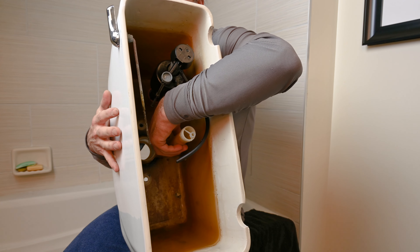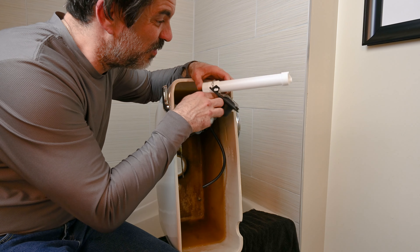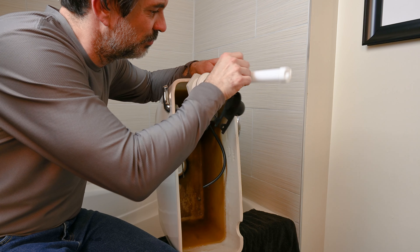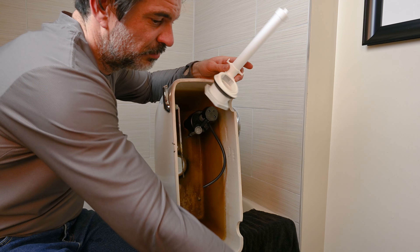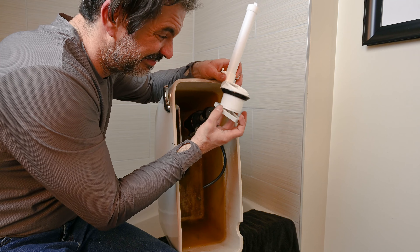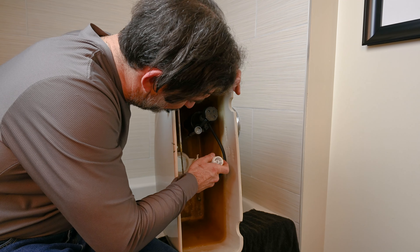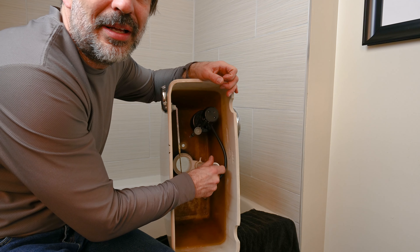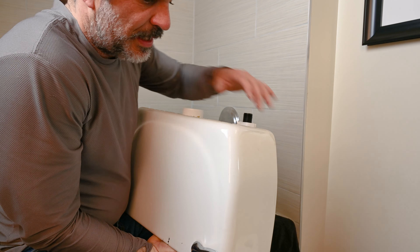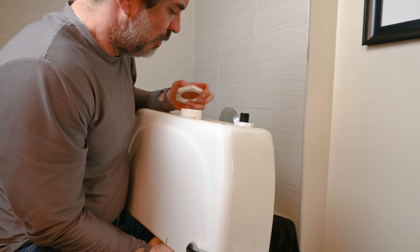Remove the old flush valve. Grab your new flush valve and remove the flapper that comes with it — we are not going to use that flapper. Remove the locking nut on the bottom, install the new flush valve. The way I do it is I'll put it at about a 45-degree angle, then flip your tank over while keeping pressure on the new flush valve.